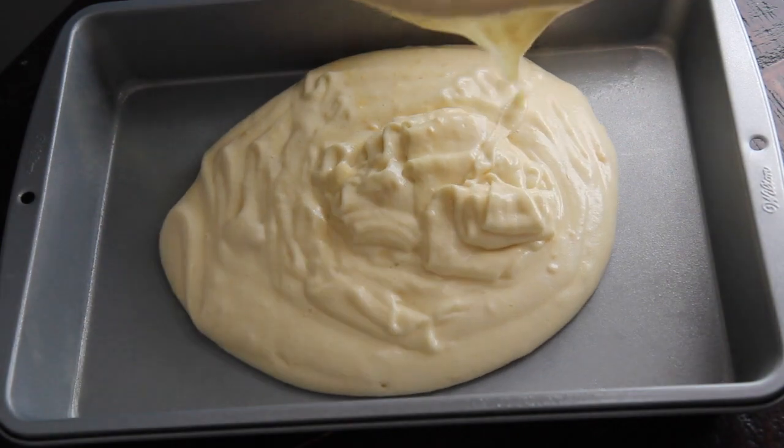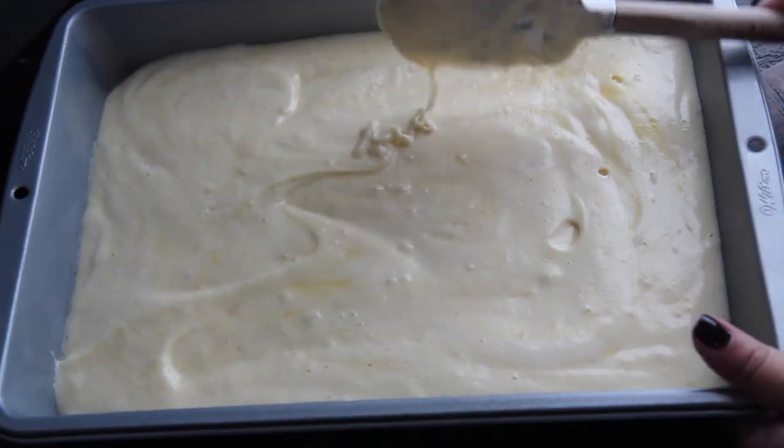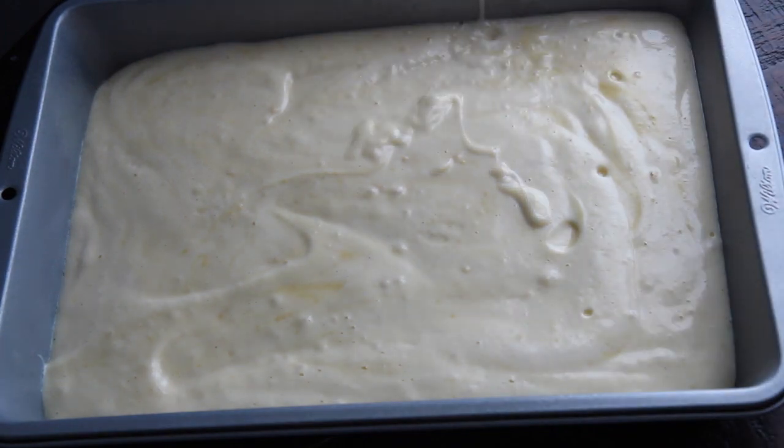Once it comes out of the oven, you want to let it cool completely. To get this complete recipe and written instructions, go on over to my website, cookedbyjolie.com.